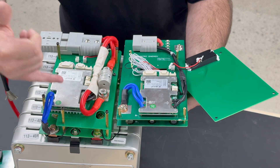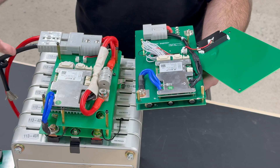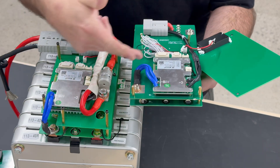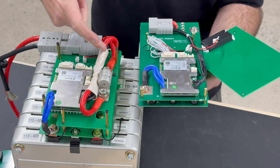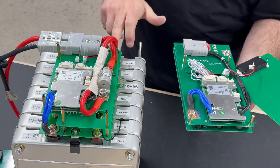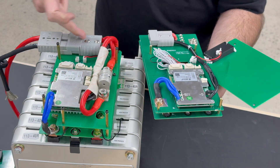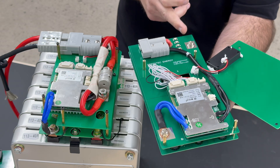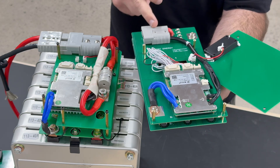Both BMS's have MOSFETs inside that open the circuit to turn off the flow of current through the negative side. You only need to open circuit from one side — the negative side — you don't need to disrupt the positive side. The positive wire on both of these comes from the positive most connection on the battery, through the fuse, right to the Anderson plug. On the 50 amp it comes through the PCB board through four fuses right to the Anderson plug.